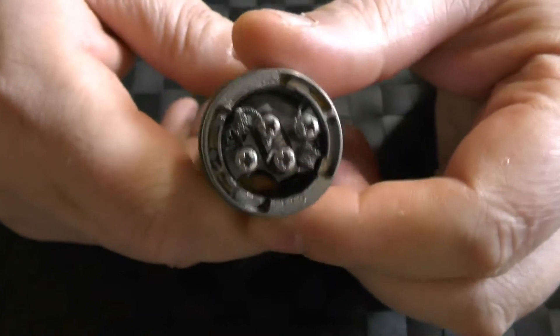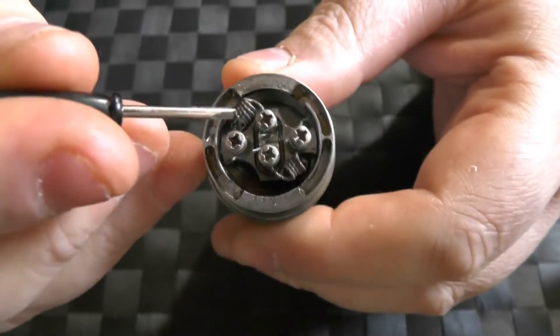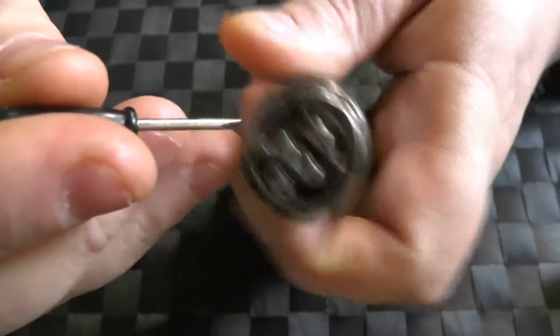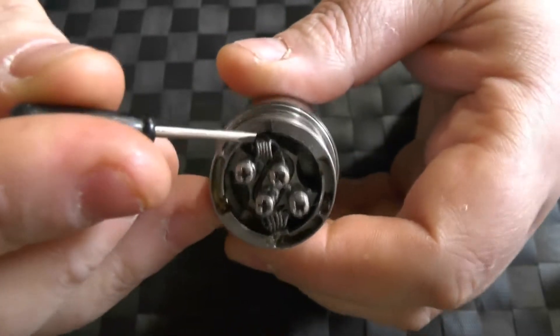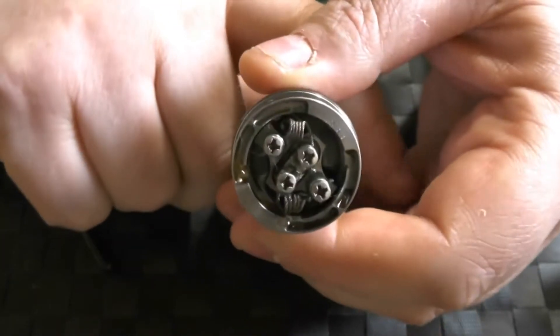Let's start with the interesting stuff. This is the deck. Now we've got four posts here, so you can run it in quad coil. The coils were sent to me — the wire was, not built — and it's some kind of funky twisted wire, pretty low resistance.